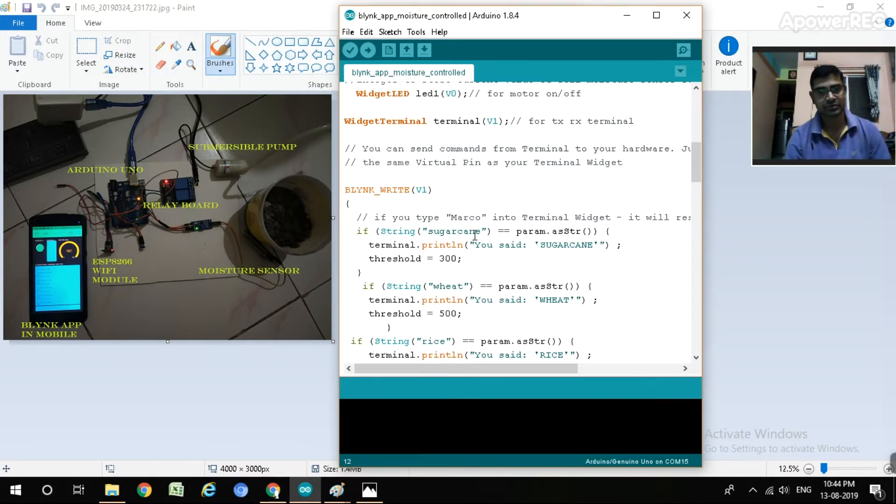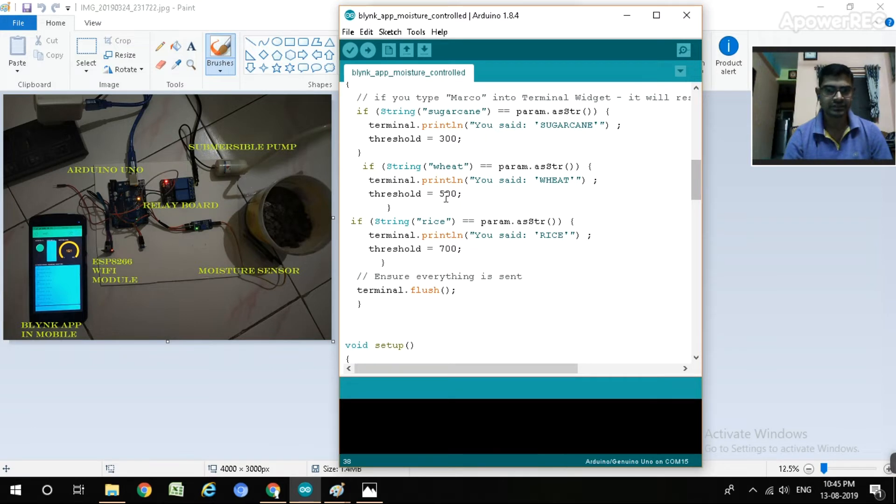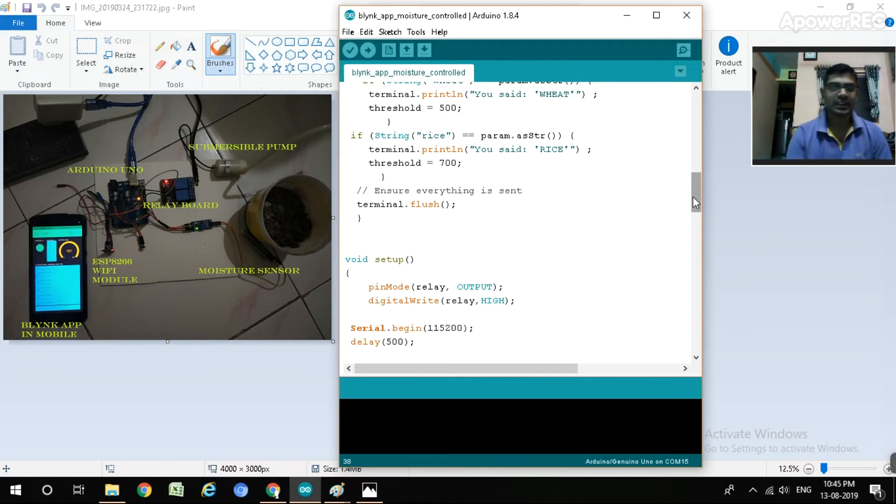If a farmer wants to grow sugarcane, we adjust the threshold value to 300. If you write 'sugarcane' in the TX/RX port, threshold value 300 will automatically go to the controller and operate at that level. If the reading is greater than 300, the motor turns off; below 300, the motor turns on. Same syntax for wheat - threshold value is 500; for rice, threshold value is 700. Every crop has a different threshold value because each has a different moisture requirement.